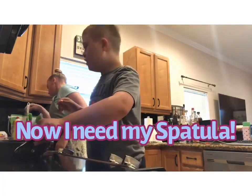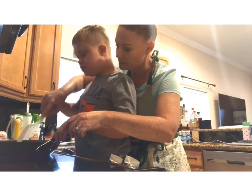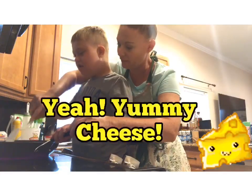I need my spatula. We're going to stir the eggs, right? Mm-hmm. So you take it this way. Oh look, we're making them! And then we've got to add the cheese a little bit later, right? Yeah.